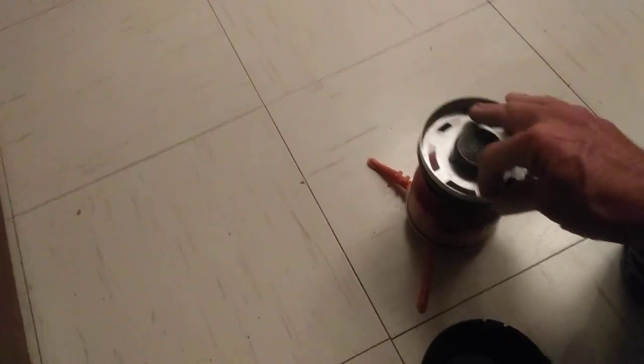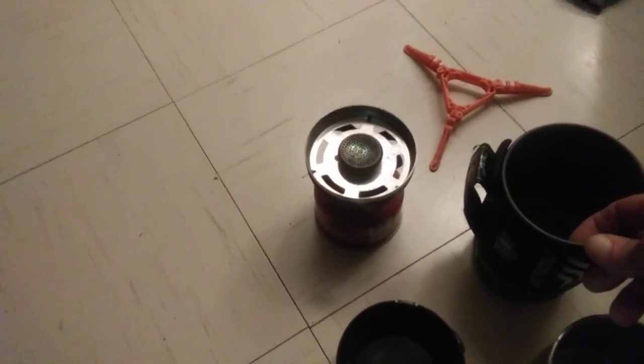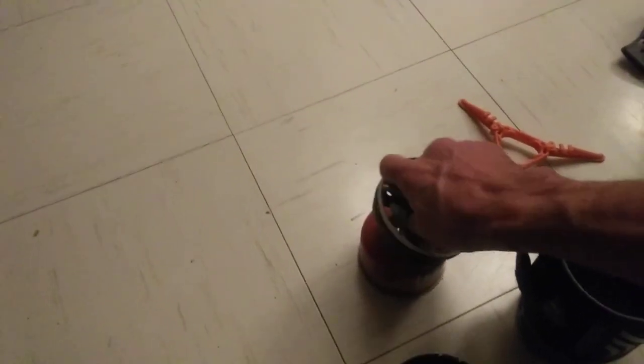Or you can take this right here. It's got two little nipples that line up with this right here, and it'll sit on there, twist, and lock in place. Within two minutes, you can fill this thing up like three-quarters full of water, and within two minutes it's boiling hot — ready to go.